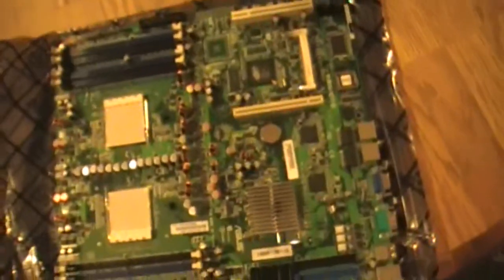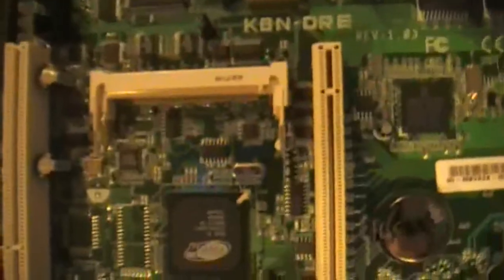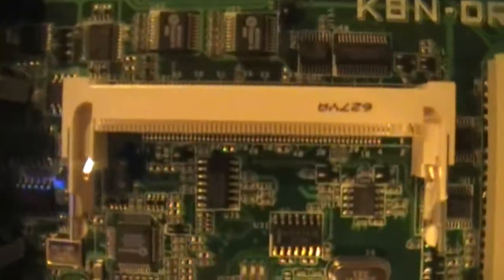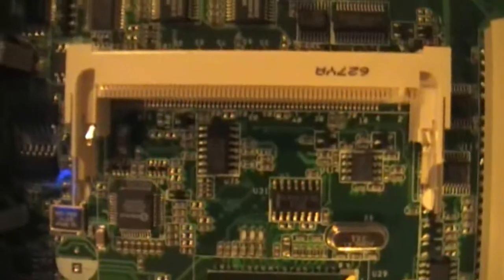It's got two processor sockets and I got two AMD Opterons at 2 GHz. I've heard of people getting them up to 4 GHz on stock cooling, so I should be able to get there. There's a PCI Express x16 slot, and I love this — there's a mini PCI slot right there. What I did is I ordered a wireless card for a laptop and I'm just going to plug it right in there.